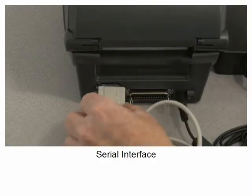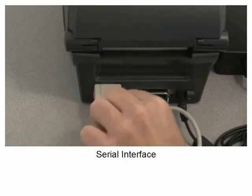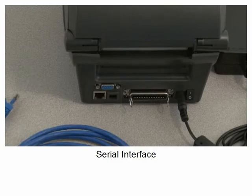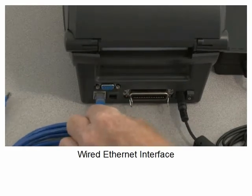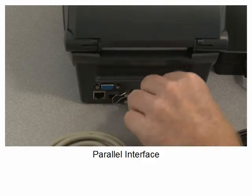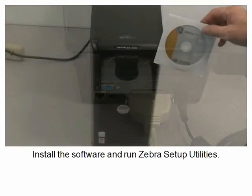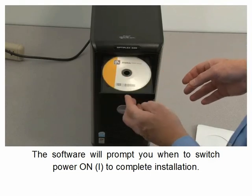Serial interface. Wired ethernet — set the power switch to the appropriate setting. Parallel interface. Install the software and run Zebra Setup Utilities. The software will prompt you when to switch power on to complete installation.